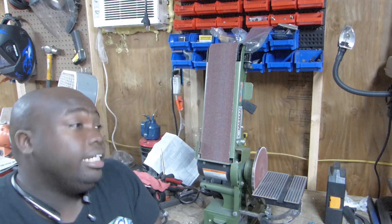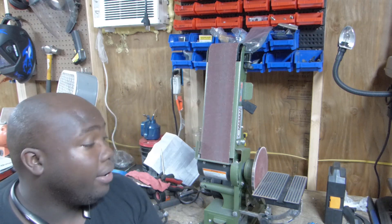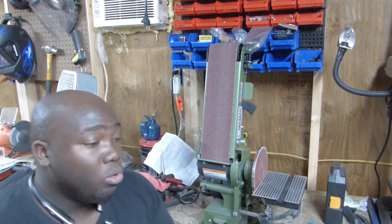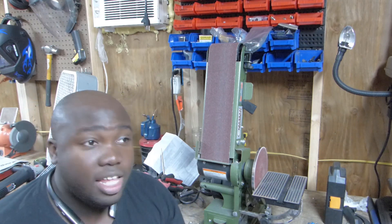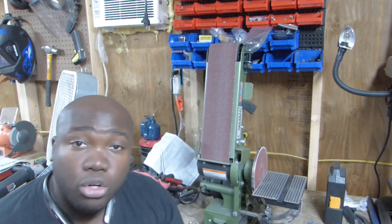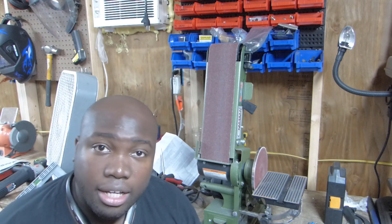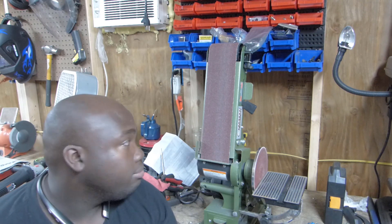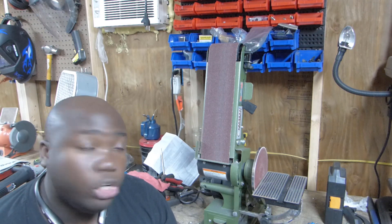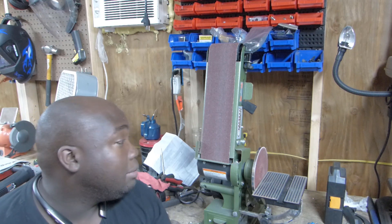I'm going to look and see if there are any mods that can be done to make it better, but this is only good for really thin aluminum or really thin sheet metal where you're just trying to round a corner. Because if you have anything thick that you're trying to knock down, you're going to be upset and disappointed — and at sixty bucks, you'd be disappointed.